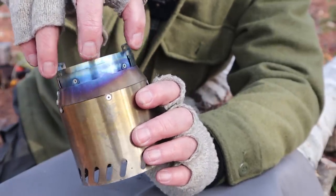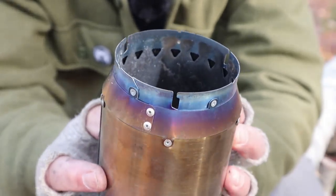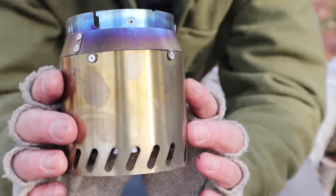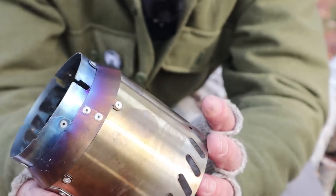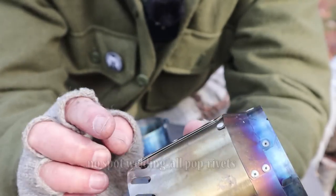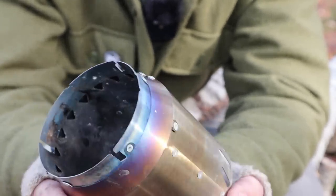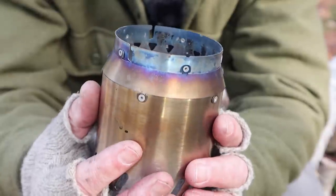Taking the internal piece out, you can see the secondary jets on top — those little downward triangles — and the fire grate in the bottom. There is no ash pan on either of these stoves, so you need to be confident that whatever you're setting them on is fireproof. The construction is very strong, and I've had no issues with this one or the other stove I'll be showing you.